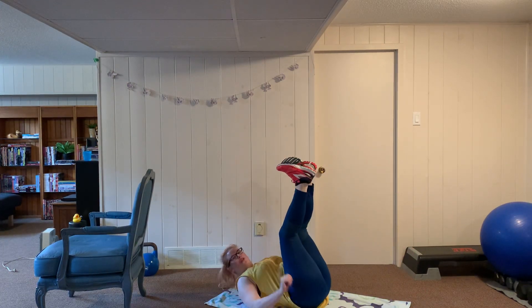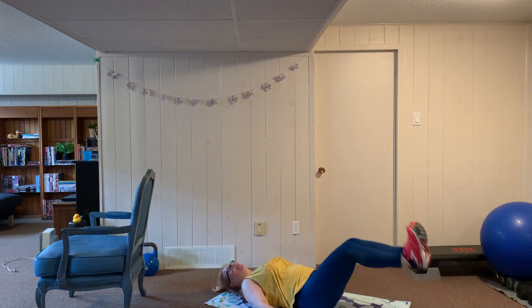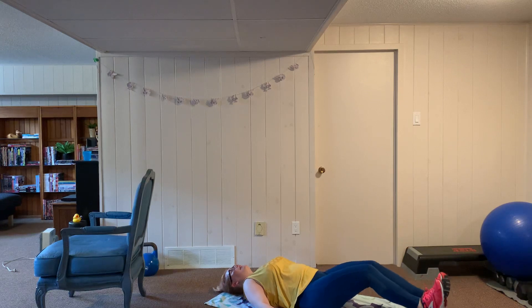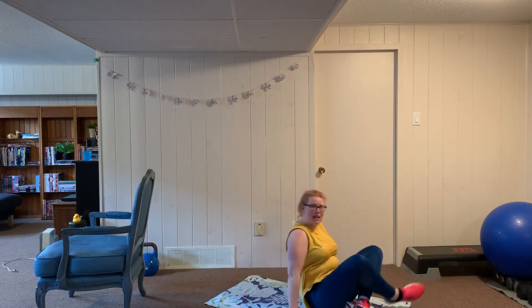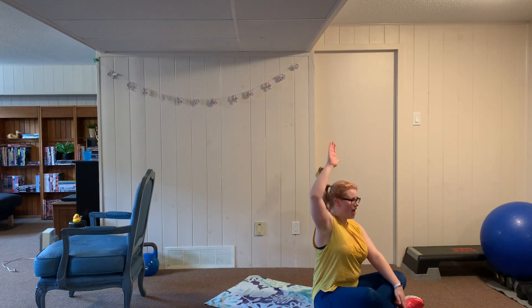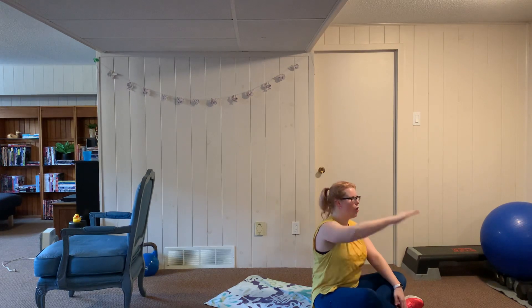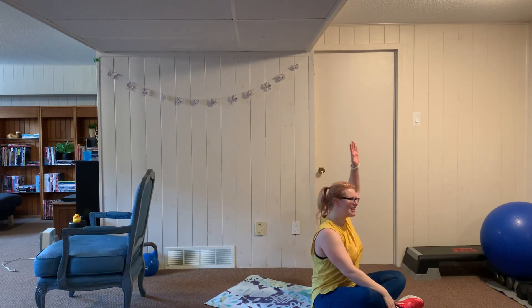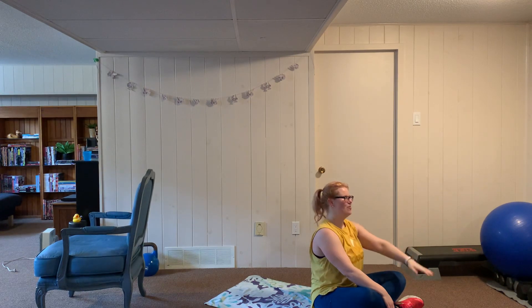Just over a minute left — back to leg lowers, six reps, breathe through it, abs are in. Then up to seated for shoulder raises, sitting tall. There are 36 seconds on the clock, so we'll do 18 seconds on each side going to the buzzer — reps don't matter. Switch, eighteen seconds left, sitting tall, pulling back. This is our last round before we stretch — make it a good one. Work that shoulder. Rest.